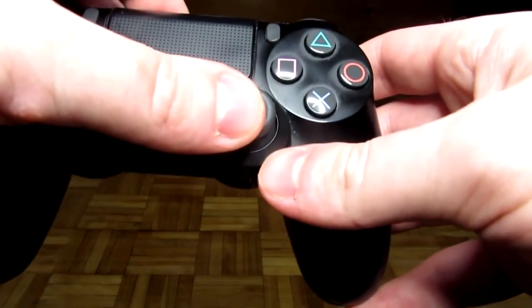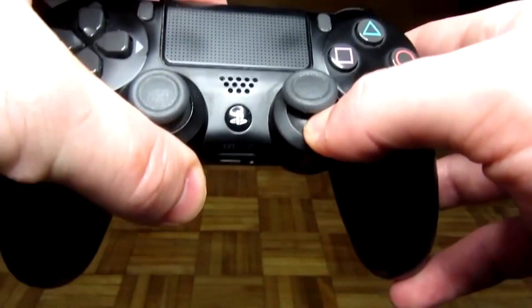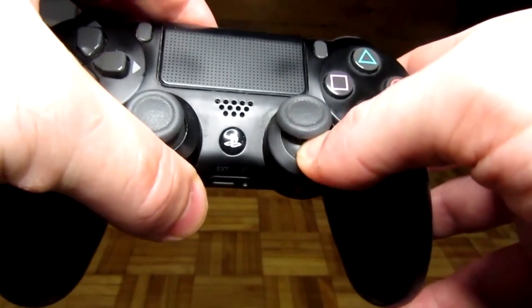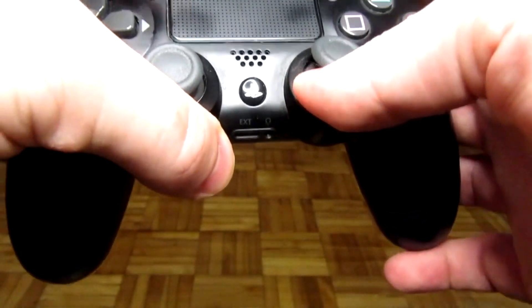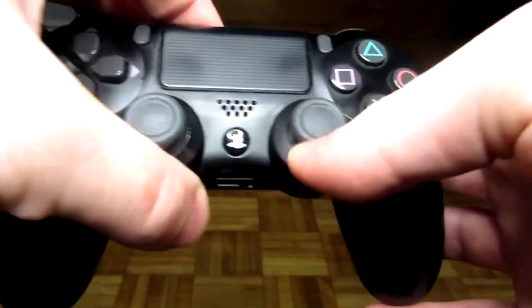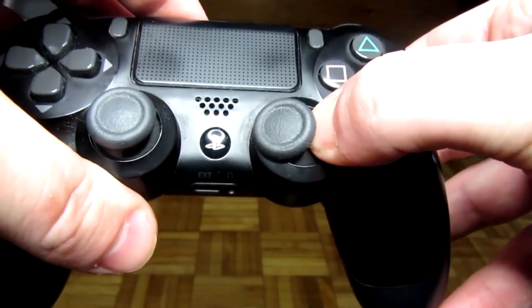For method number two, push your analog stick up and forward and press underneath the analog stick. This also seems to remove any dust and particles inside. Work your way around the entire analog stick. If you've tried both of these methods you should probably see an improvement.